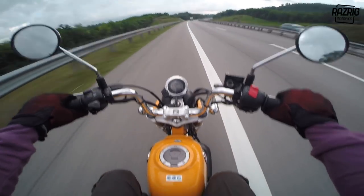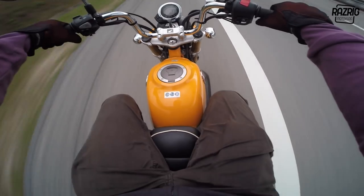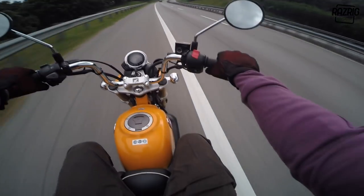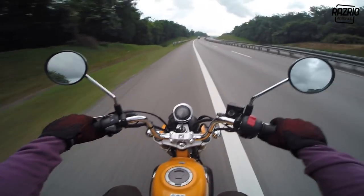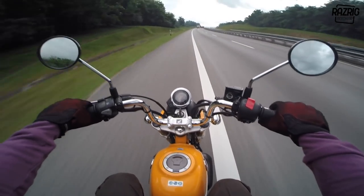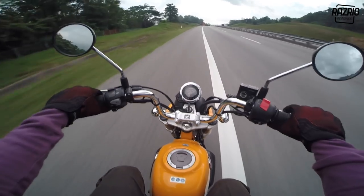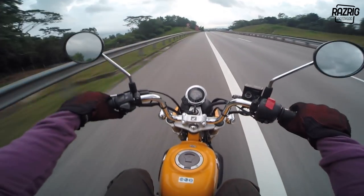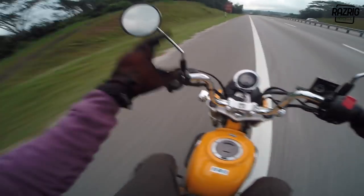Side note - despite this being a fun bike, the price is close to RM14,000 - making it the most expensive 125cc on the market right now. I've checked other 125cc bikes in Malaysia and none are as expensive as this one. This bike is really pricey.